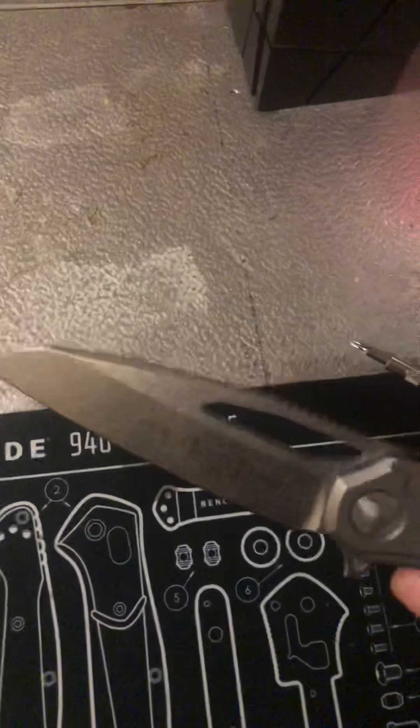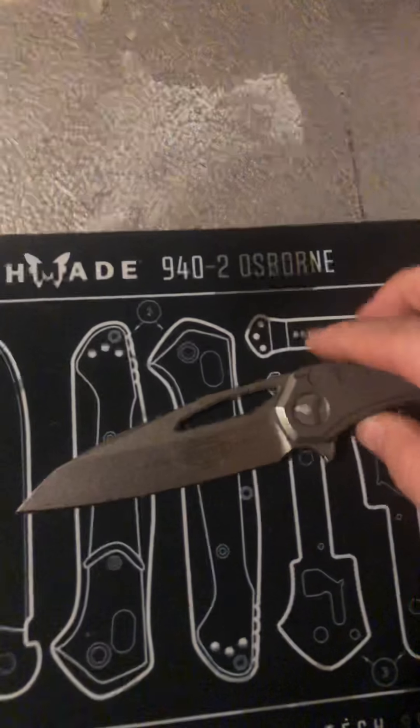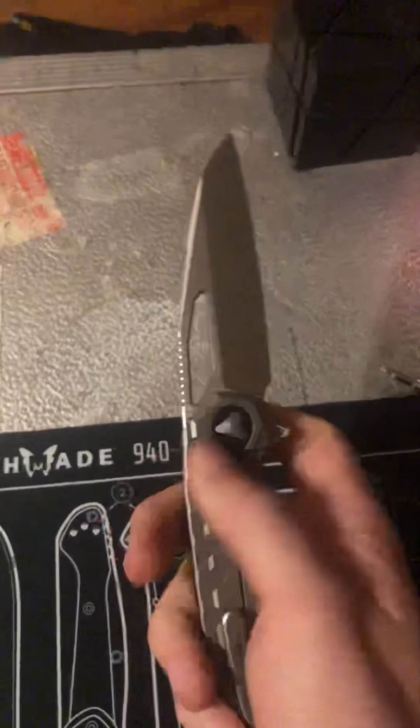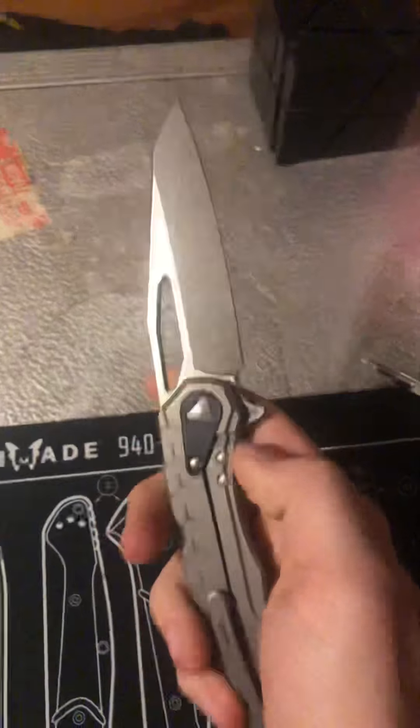The blade steel is M390, which most people these days call one of the best steels out there. This blade shape is more of a reverse tanto, almost a wharncliffe-style blade. This knife was a collaboration between Anthony Marfione and Moro Knives.